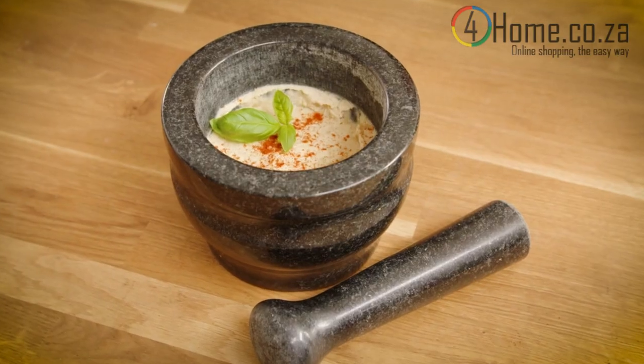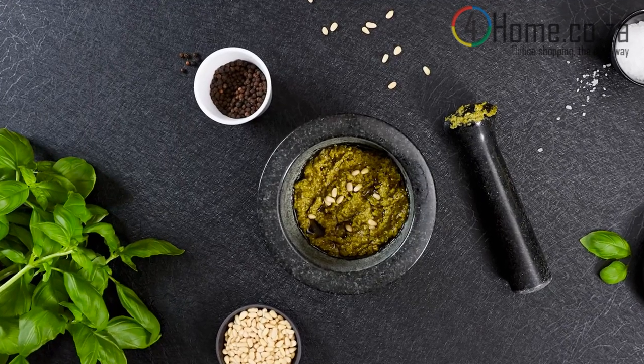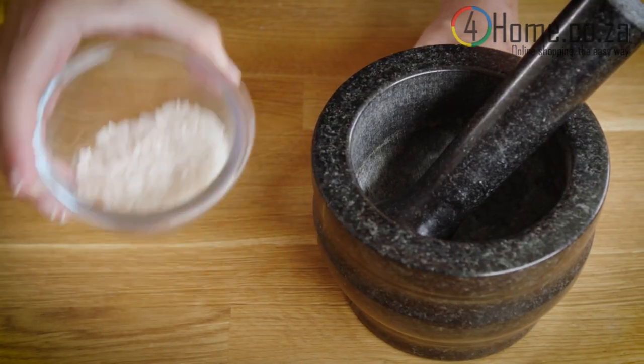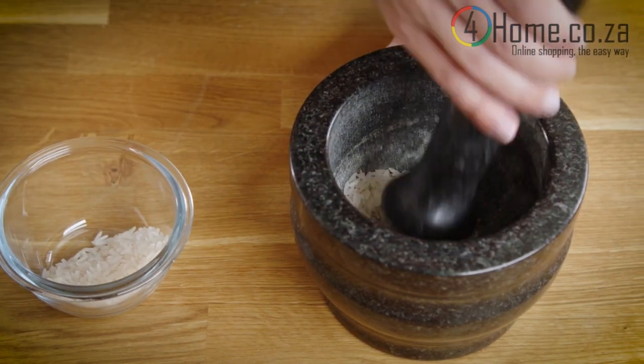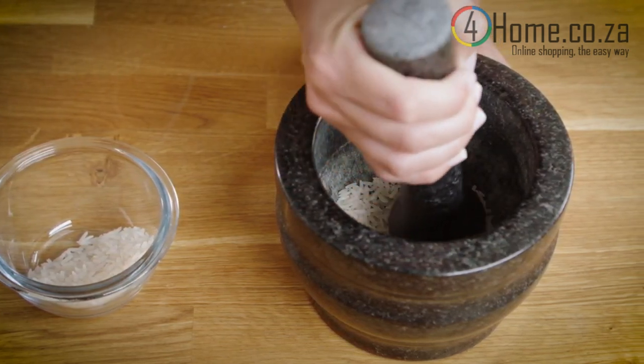As a result, the pestle and mortar need to be washed and scrubbed thoroughly with hot, non-soapy water using a brush or scouring pad after each use, and need to be seasoned prior to each use by grinding a small bit of white rice to a fine powder, discarding the substance and repeating this process until the powder is completely white.